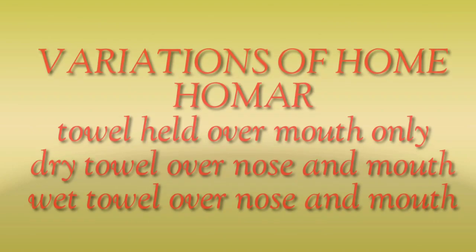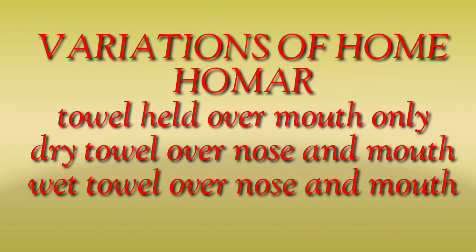Variations of this technique include HOMA, i.e., hand over mouth airway restricted; towel held over mouth only; dry towel over nose and mouth; and wet towel over nose and mouth.